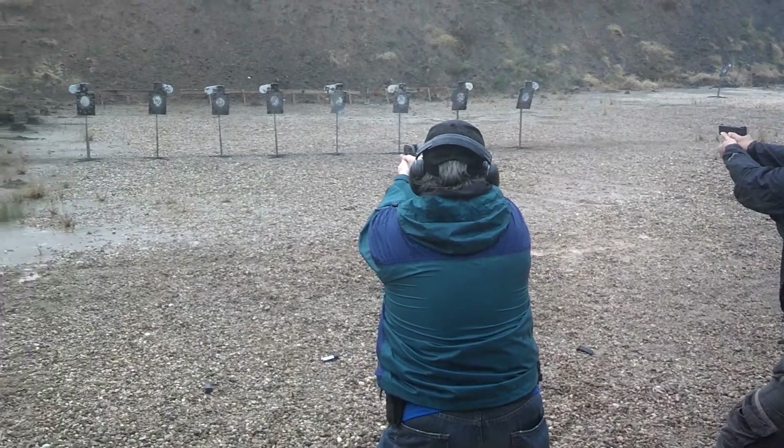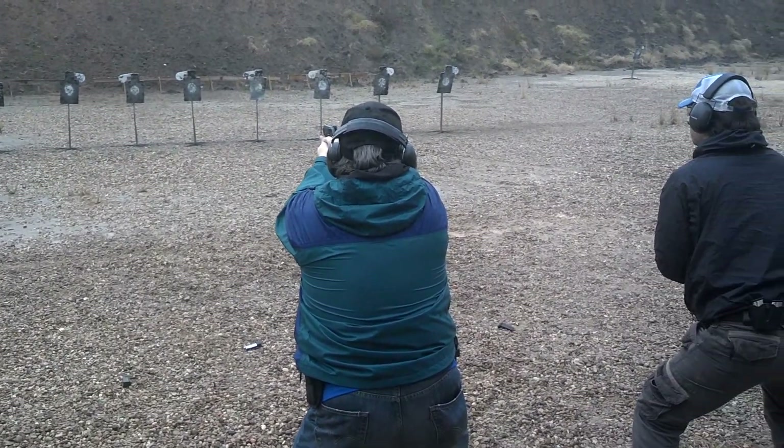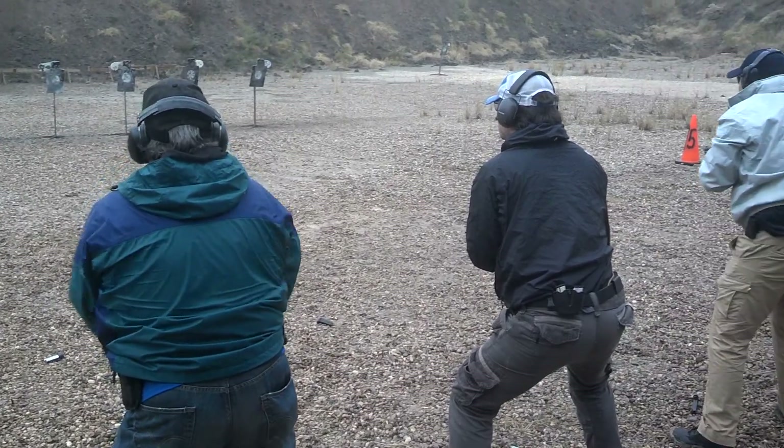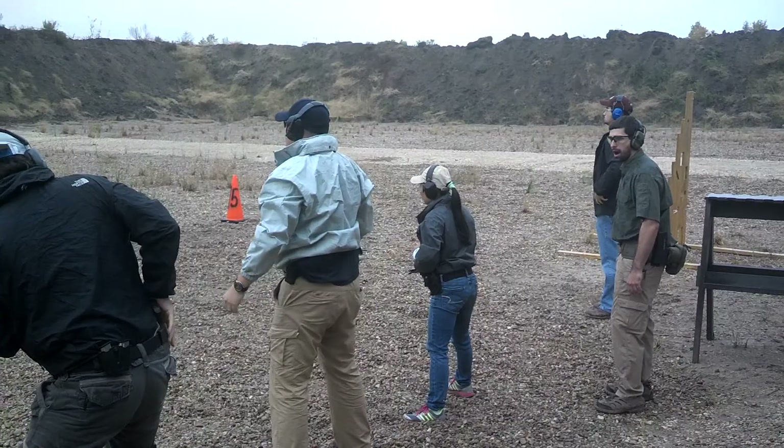Headshot! Headshot! Headshot! Headshot! Headshot! Headshot! Alright, move forward!